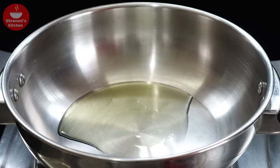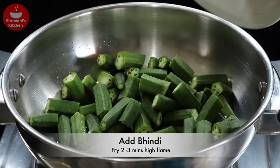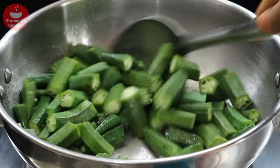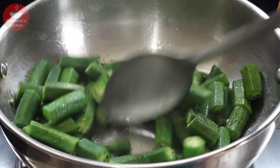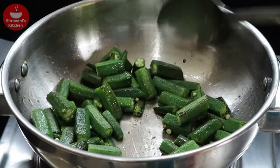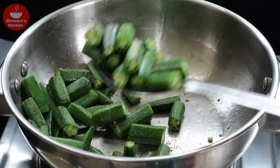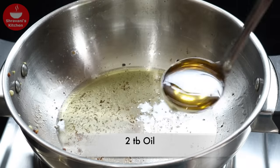Add 1 tablespoon of oil and heat it. We will fry it on a high flame until dry. When we dry it in the hot oil, it becomes very deep in the oil. We dry it until it changes color, then put it in our plate.